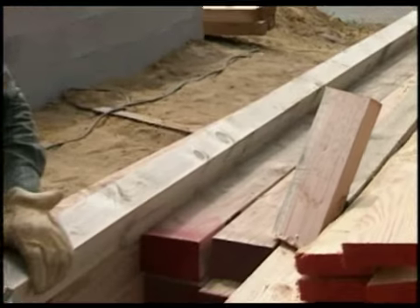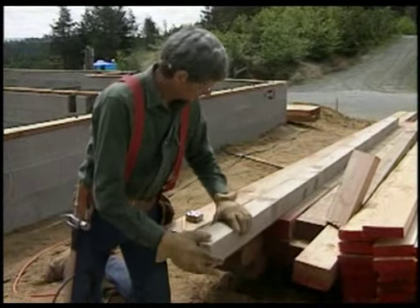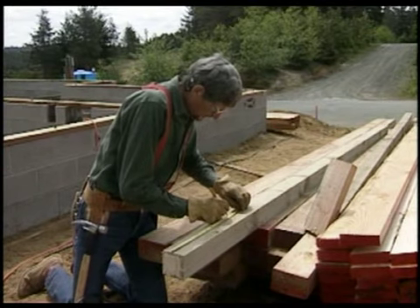On this cutting list, I can cut the treated 4x4 to length. One of the most efficient tools we have for cutting posts is a radial arm saw, but we don't have one on this job. So we'll be showing you several other tools.